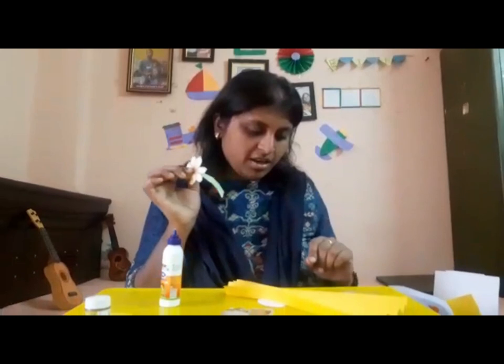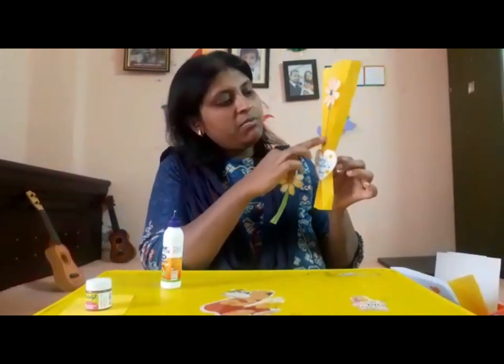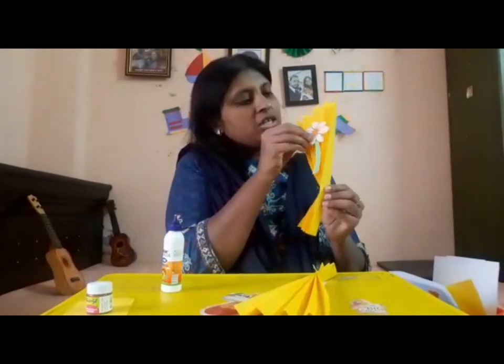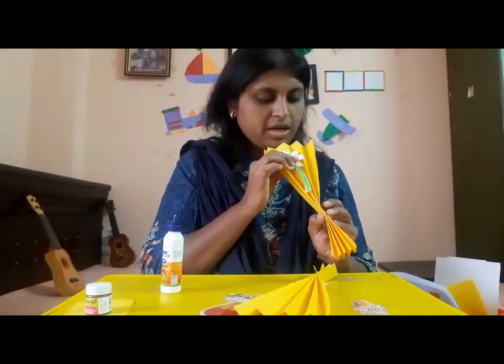This flower needs to be stuck in between — onto the fan from the outer part. Stick it with Fevicol and it looks like this.